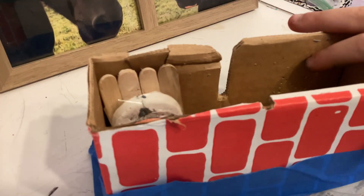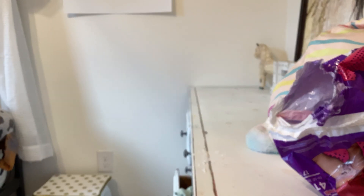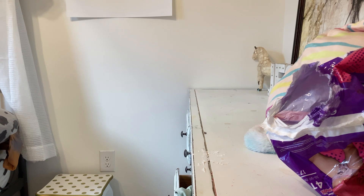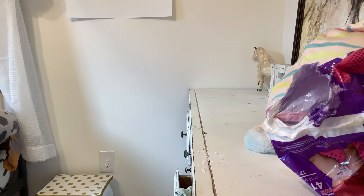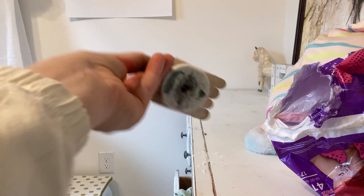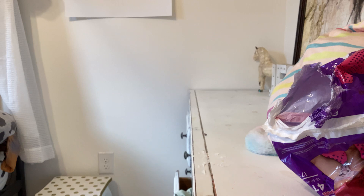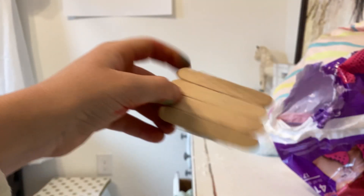Now I actually need this cup holder. This is actually a pencil holder — it holds pencils. I tested it out and it fits perfectly. So, there's our first one.